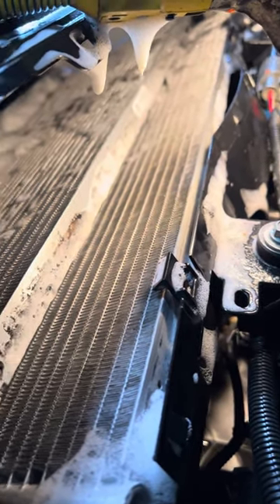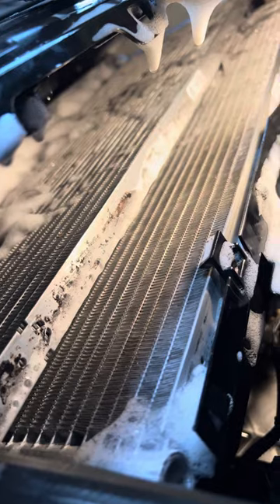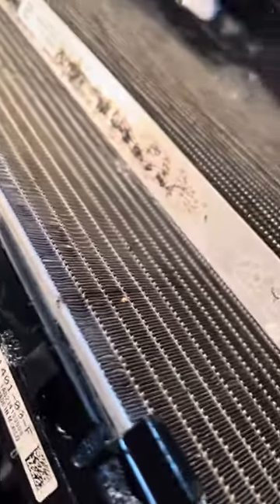All Teslas need this once a year — I don't care what anybody, including Elon Musk, says. Once a year, otherwise you will have battery overheating problems when supercharging, especially on hot days and when you're driving aggressively. This is what I'm using, and this is what it looks like when it's as clean as I can get it.